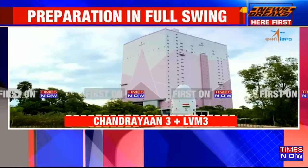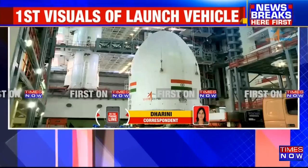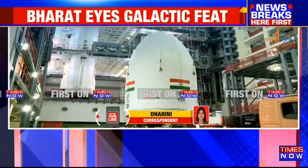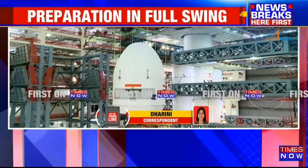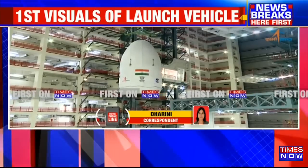This is definitely a very important mission for ISRO. In the last one decade, the Indian Space Research Organization has been doing a tremendous job, both on the commercial side and also the domestic side. In fact, in the last two years, ISRO has launched a lot of private rockets from Singapore and other countries.